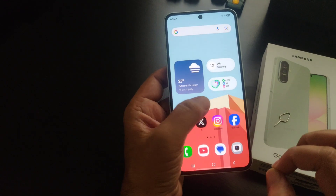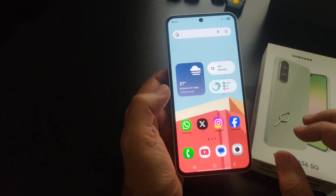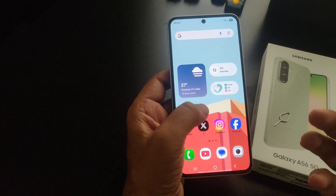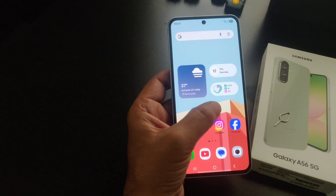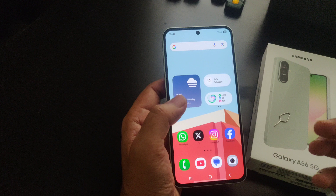Hey guys, how to set up eSIM on your Samsung Galaxy A56 5G phone. If you want to activate an eSIM on your Galaxy A56 5G instead of a physical SIM card, I will show you how to set it up.